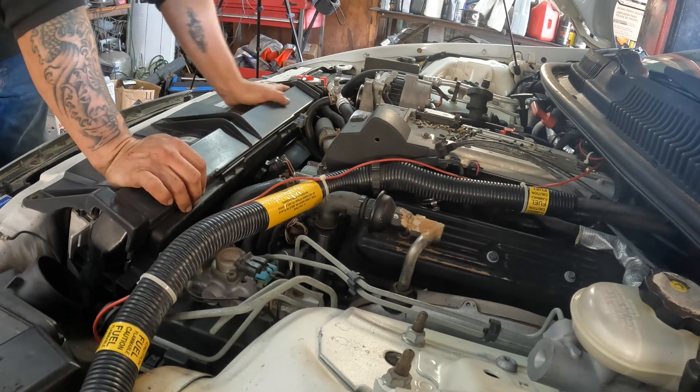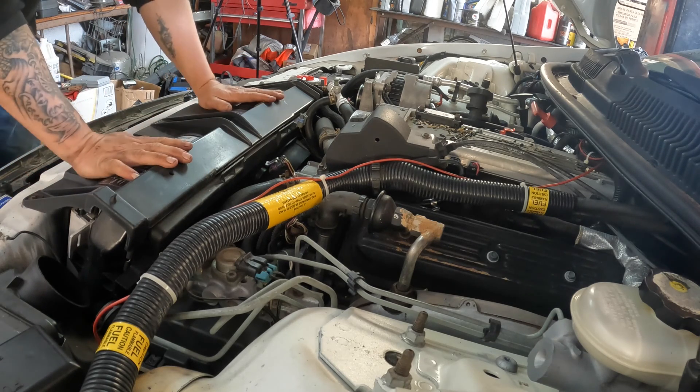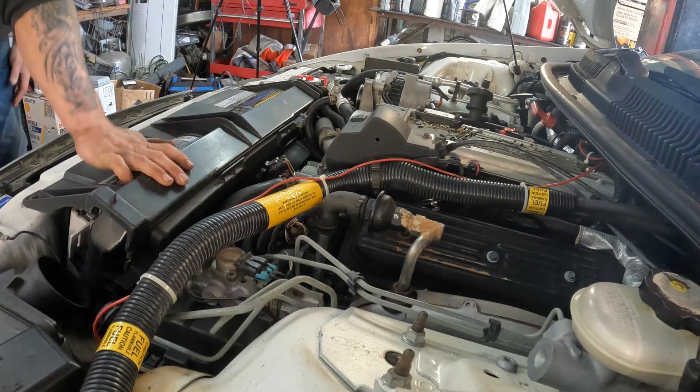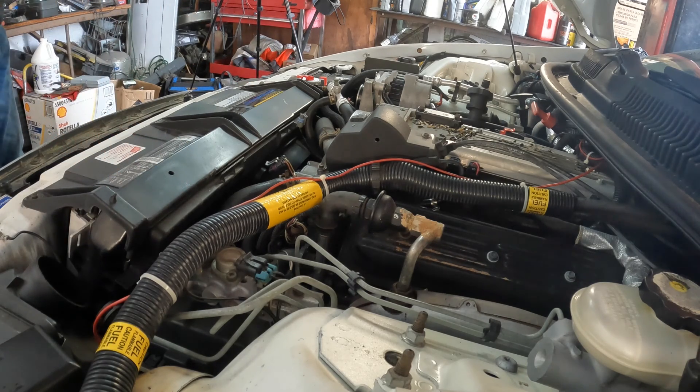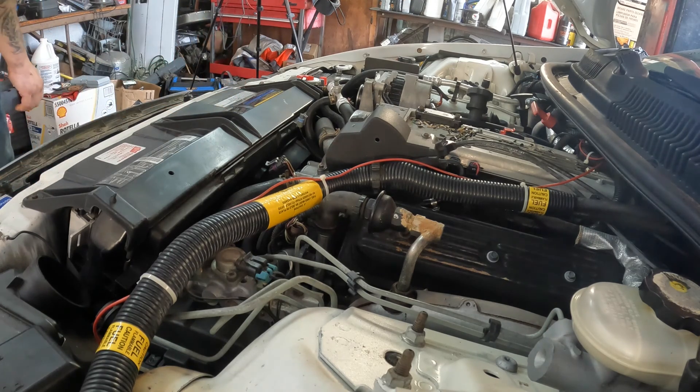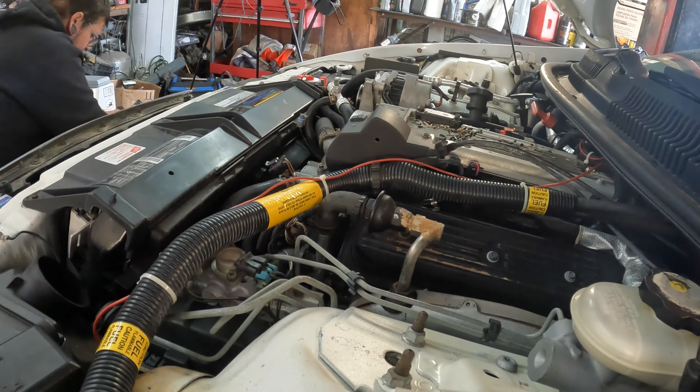Now that we got that out of the way, I'm going to pop this radiator support cover off right here. These look like they are three-eighths or seven-sixteenths bolts.